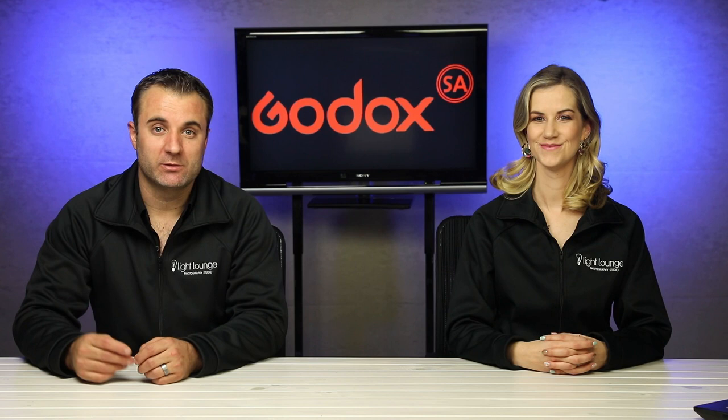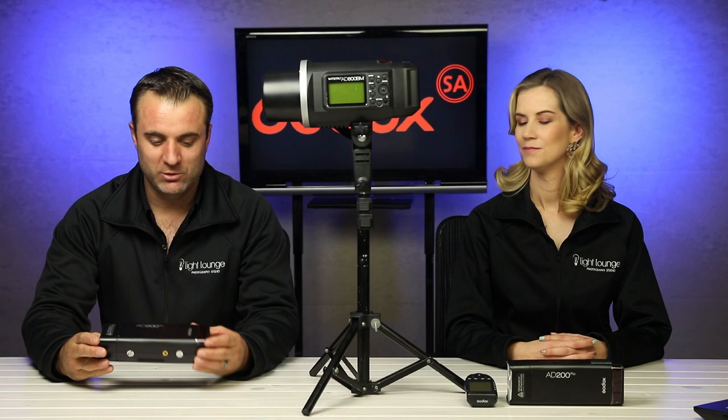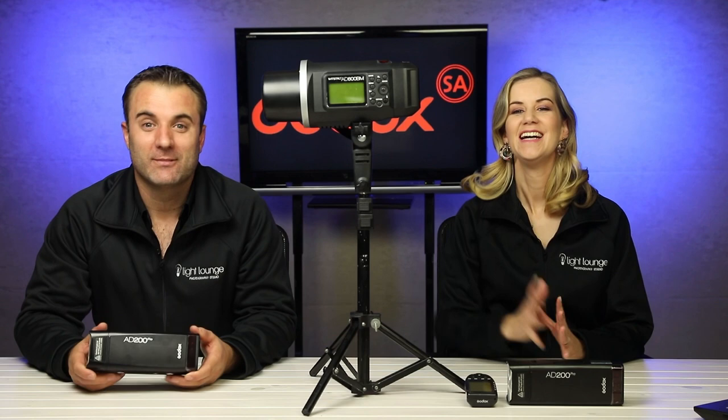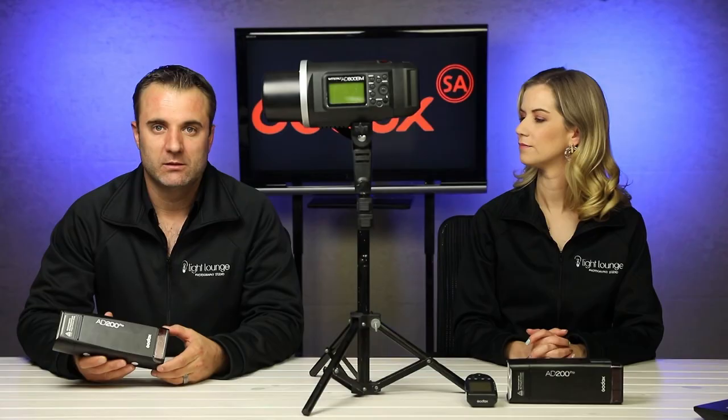So what we have here is two systems. The first system is the Godox AD200 Pro. And do you want to introduce this one? Yes, this is my baby. It's the AD600. This is a beautiful light. It's got 600 watt power, which is amazing when shooting outdoors. I normally use these little ones for indoors or even when I want to travel light. The AD200 is my guy. These ones are also actually great to replace your normal flash, so I do a combination of lighting setups with this setup.